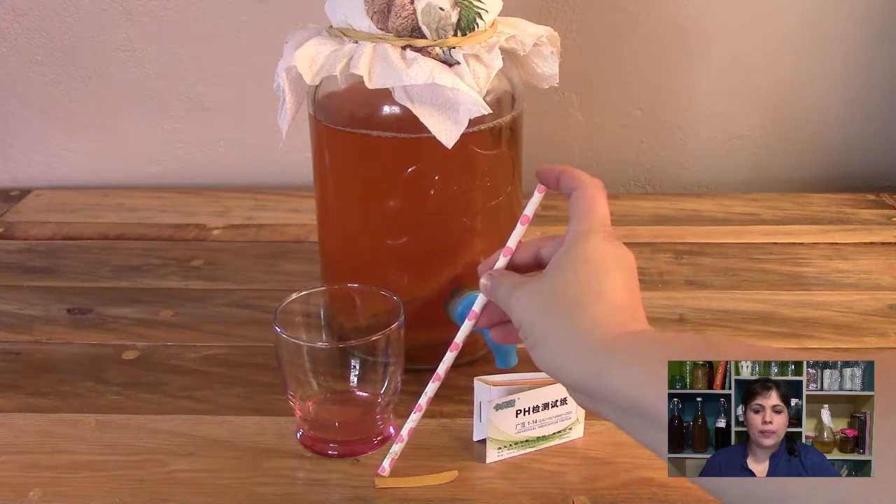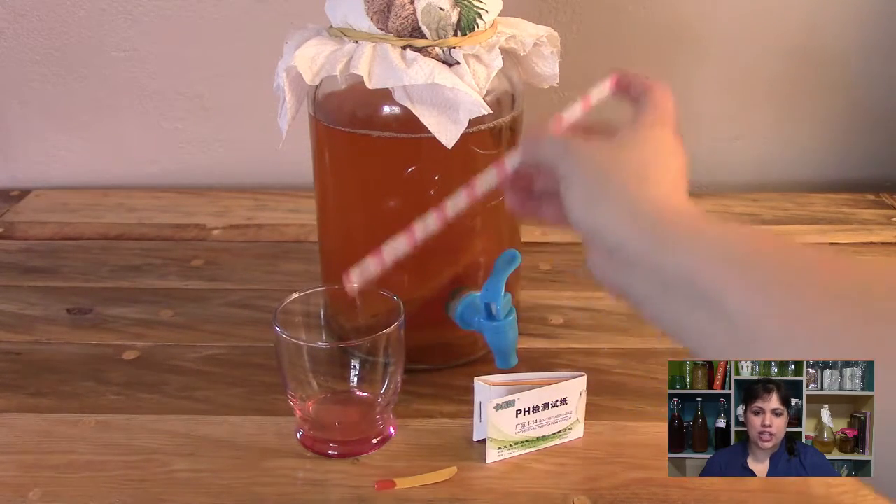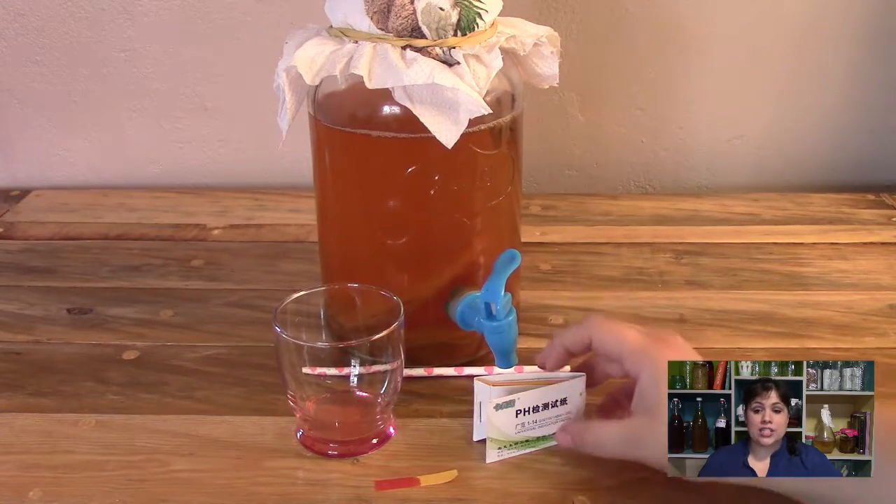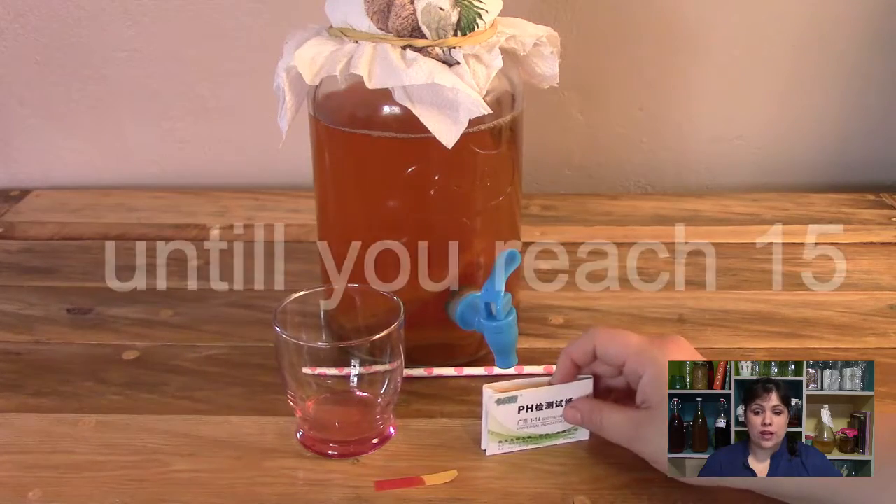Watch as the color of the pH test strip is changing. Give it time, counting out loud till 15 — like: 1, 1000, 2, 1000, 3, 1000, like that.